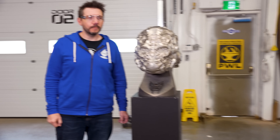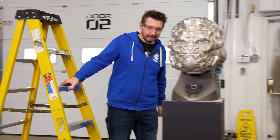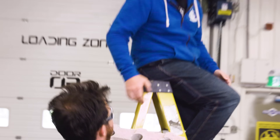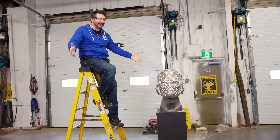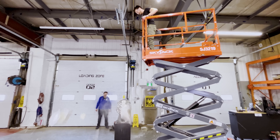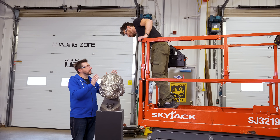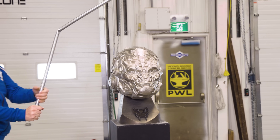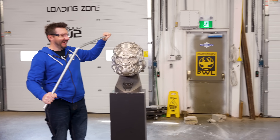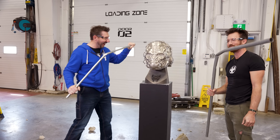First up: impact. We dropped it on concrete, and then from higher up — even higher. Well, how does it look? It looks great. Concrete did no damage. I mean, this is Inconel 718, so it shouldn't — but it's always good to see. Concrete's easy, what about metal? We got a bigger pipe. Yeah, that's pretty strong. Impact works!